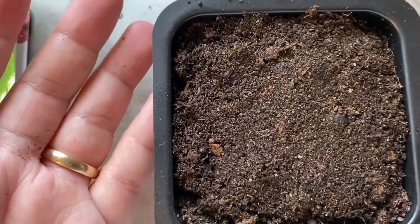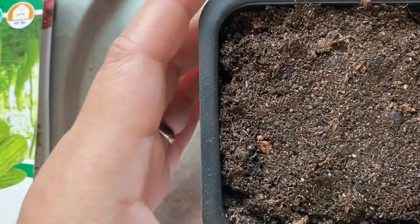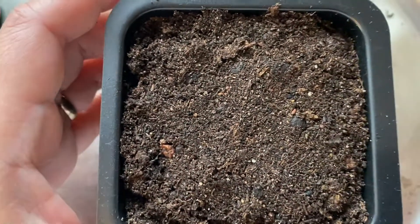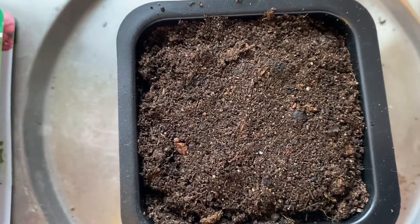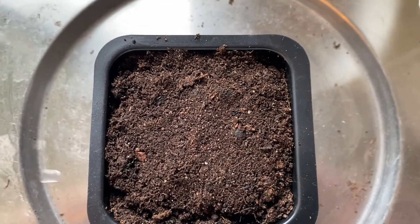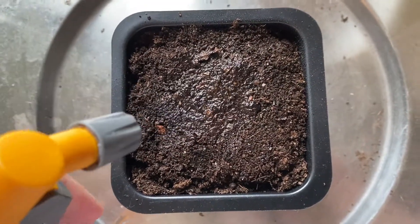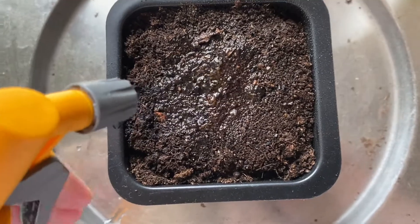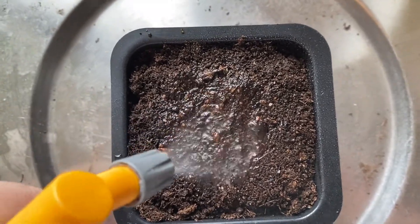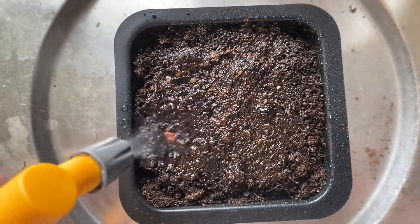We will keep this ampalaya inside your house, near the window, so that it gets light. After you plant, you need to water it — just a little water to moisten the soil and the seeds inside.